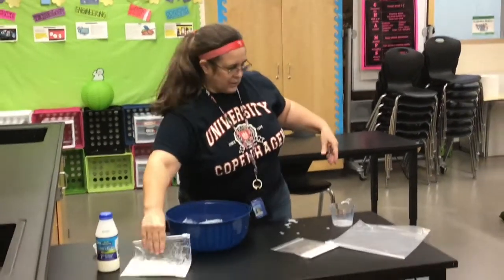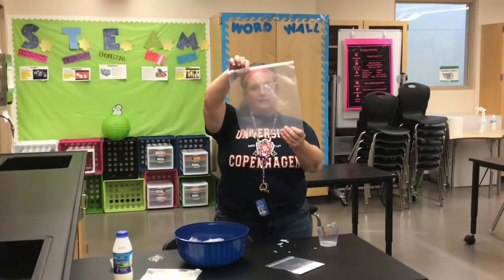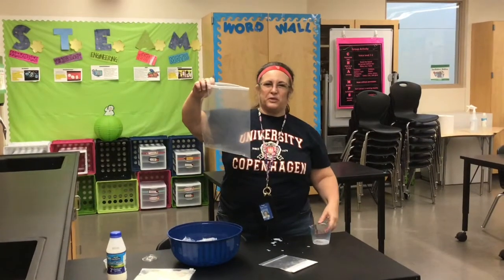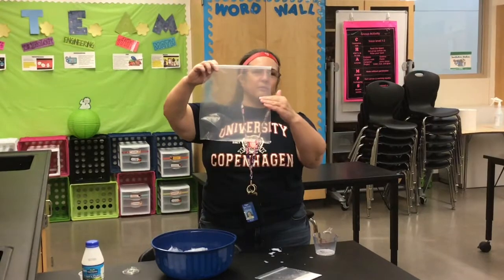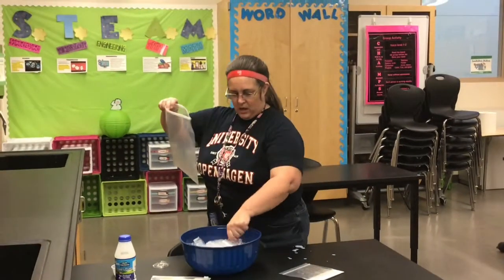The next thing we want to do is get the large Ziploc bag that all the supplies came in. We want to put somewhere between three and six cups of ice in here, filling it so it's about halfway to three-quarters full of ice.